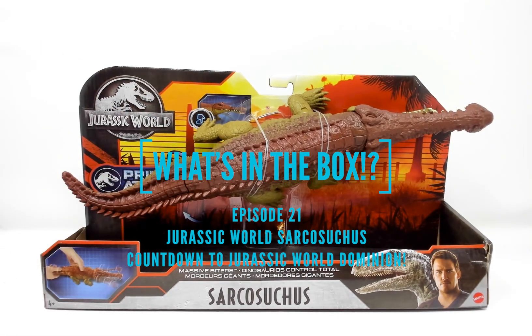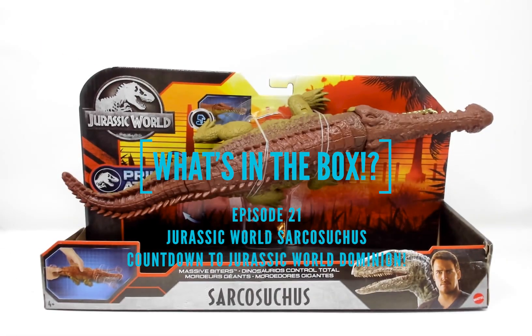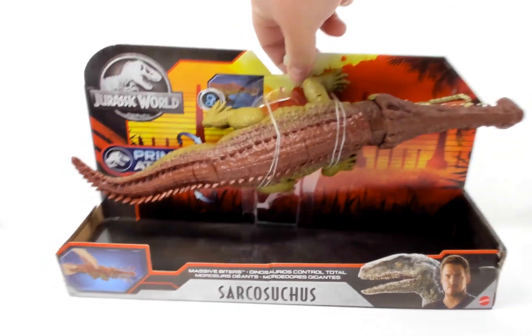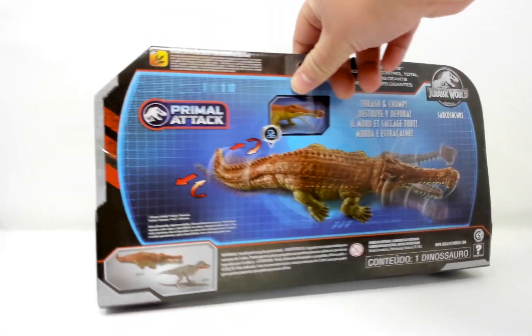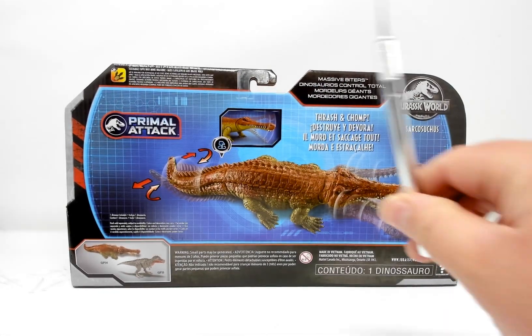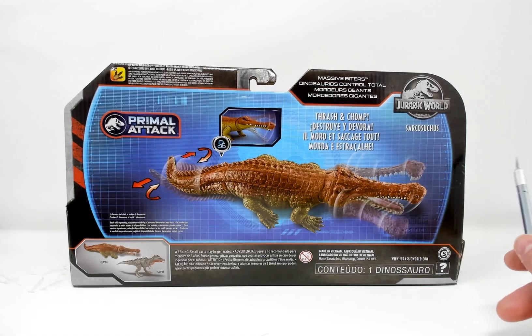He does have some action features as most Jurassic World toys go. I don't know if this guy is a current line or not — I purchased him off Amazon. On the back he's part of the Primal Attack subline and has thrash and chomp action.